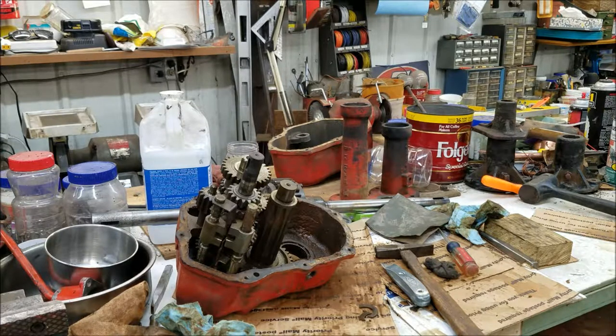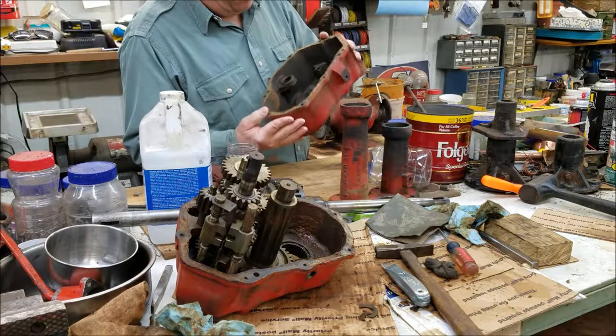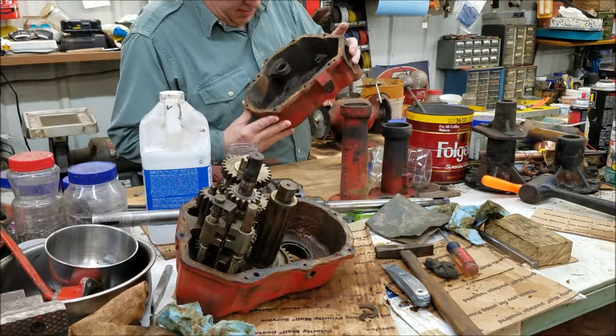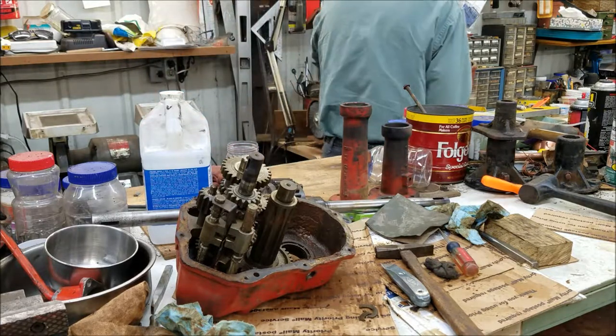Well, in the mess of a shop we got here, I'm going to try and clean up this gasket mating surface and give this case a final cleanup. Let's see what we can do with that.